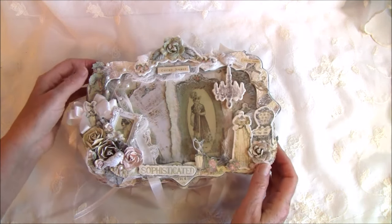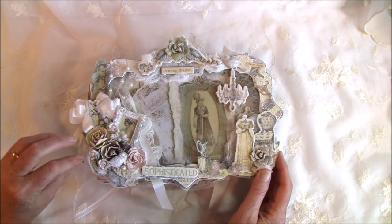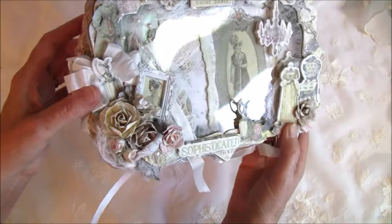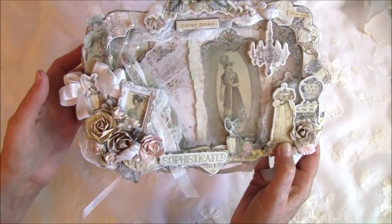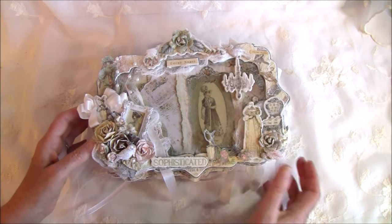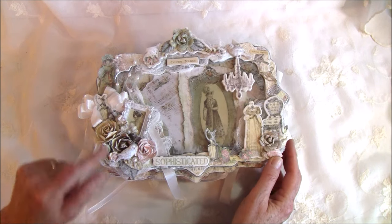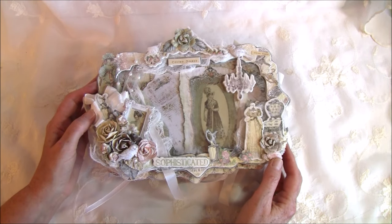Here are some chipboard pieces I glued on, and here is a resin frame also from Prima. I used some cheesecloth underneath. These flowers are from the Prima paper line. Here I used some fine sand mixed together with white paint and multi-medium matte, just to distress them up a bit. There's also a little bird sitting here and some curls. I used a punch from Nelly Isnellen for the leaves on the top — the paper line comes with some leaves too, but I needed more.